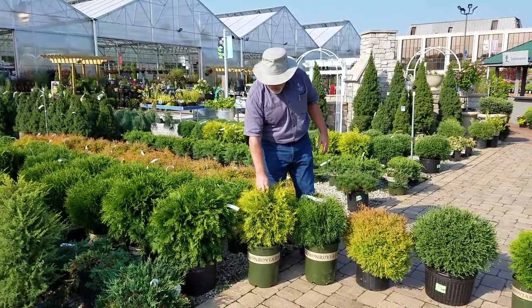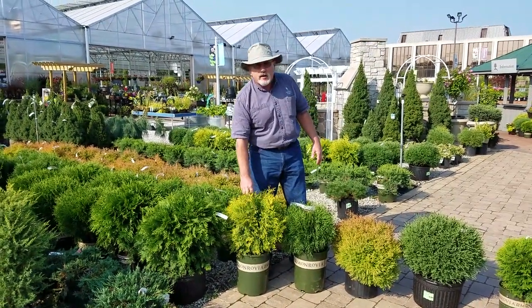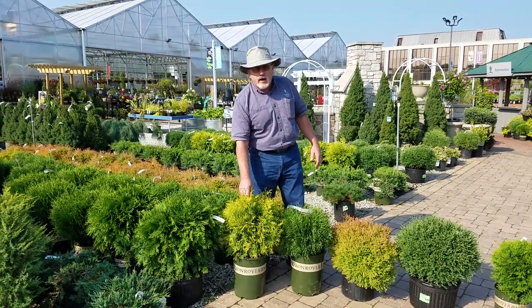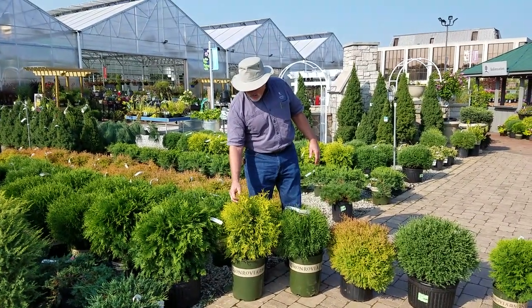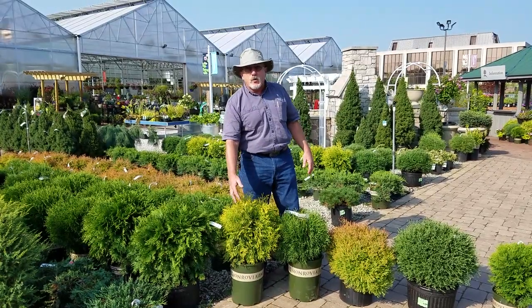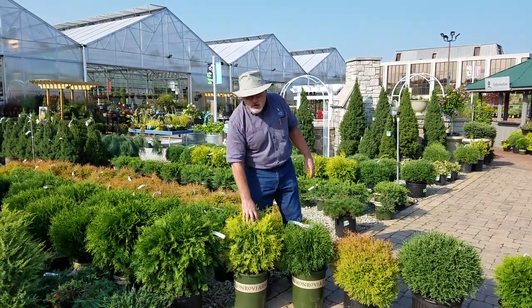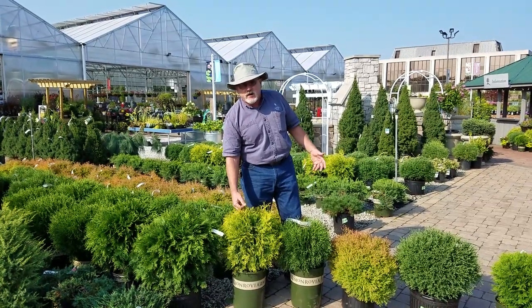A little bit smaller version with a gold tip is Golden Globe. This one's been around forever. It's a nice plant. It's a little bit more gold in the wintertime and early spring. Summertime it gets that kind of chartreuse green color, six feet or so in size.